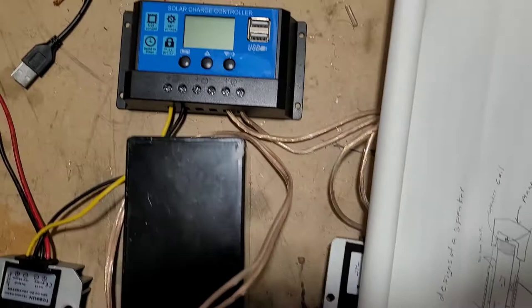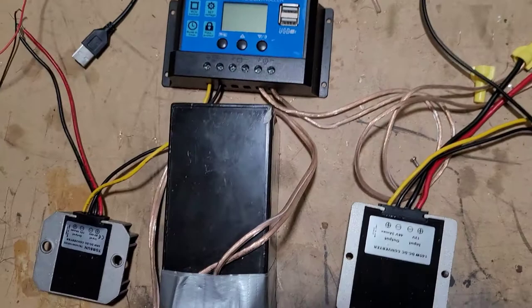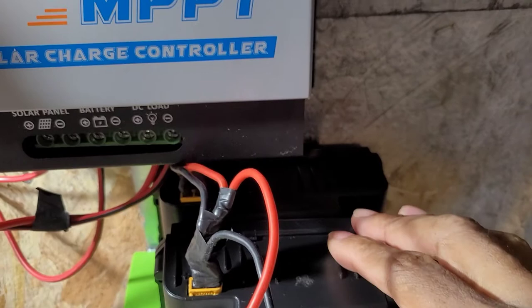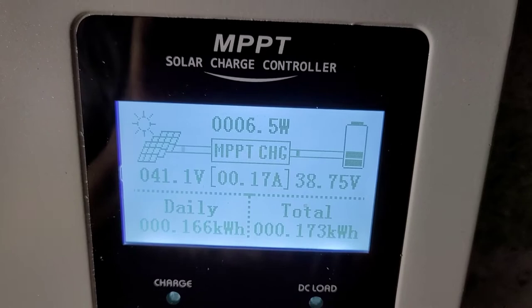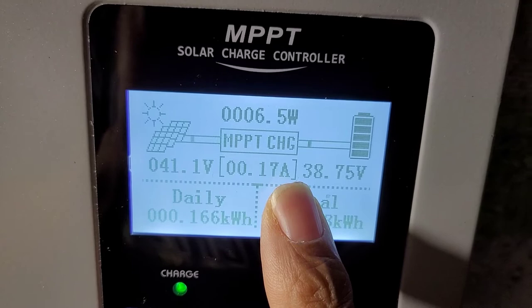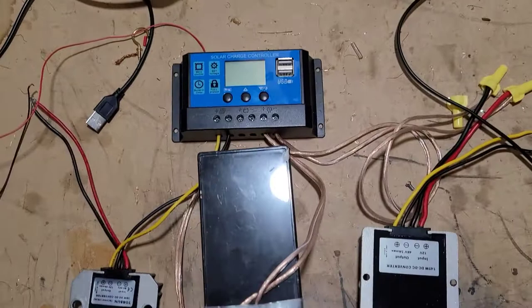We're going to talk about this and demonstrate it. But first, an update on the previous project — these 36 batteries are giving me a lot of trouble. I got it hooked up, they emptied out, and this thing has been on recharge for the last two days. It's charging, but it's taking forever to recharge, and then it'll empty out in about 10 minutes. That's where we're at with that project.